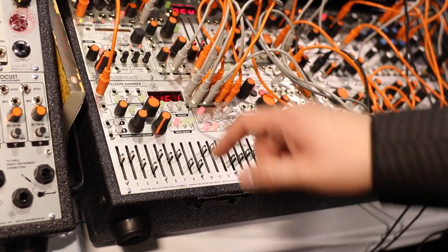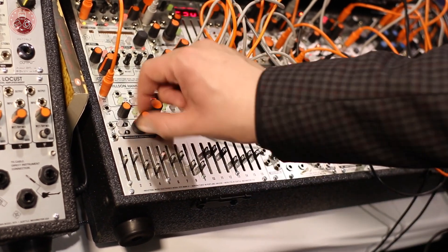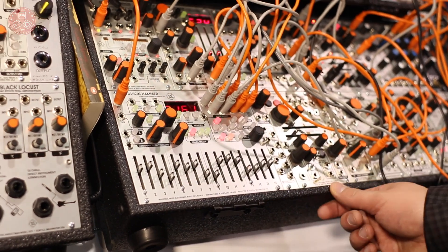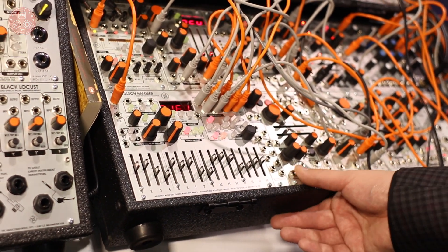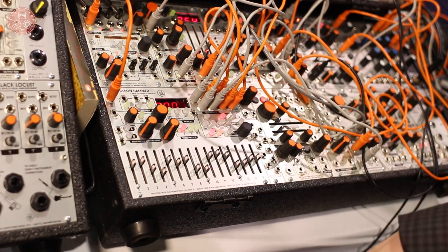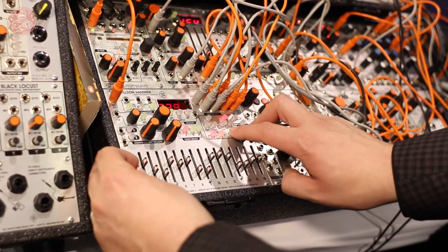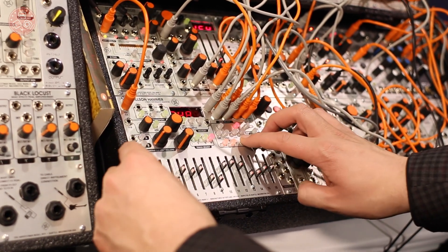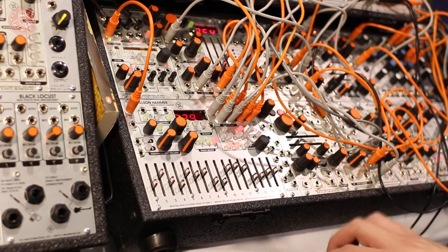So you can freely modify the sequence without having to change presets. It responds to external clocks. Each track has a clock divider. You can also randomly access steps. The module is very performance ready. You may modify all 16 sliders at once by doing a hotkey combination and moving a single slider.